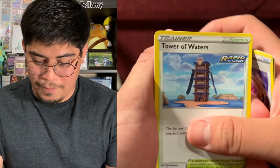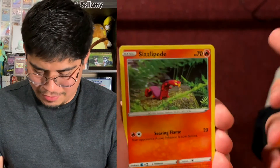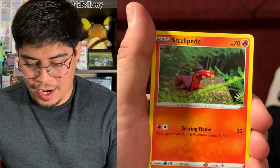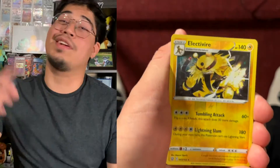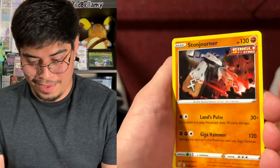We got Carbon Diver, Rapid Strike Escape Rope, Tower, Water Skies, Rapid Strike, Manky. We got Sizzlepede, Ball Guy, Timber, Corefish, Electivire, a Reverse Holo — that's a really cool Reverse Holo — and the last card is going to be a Storm Journey Single Strike non-holographic. That's three packs and I did not get a hit.